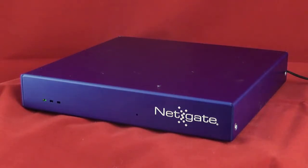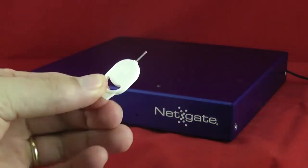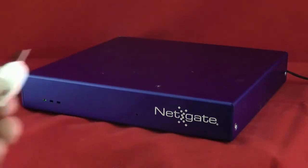First you need a paper clip. I'm going to use this little tool that came with one of my cell phones — it's got a little pokey part on the end. If you have a paper clip, you just unbend it. This just makes it handy because it's got a nice handle on it.